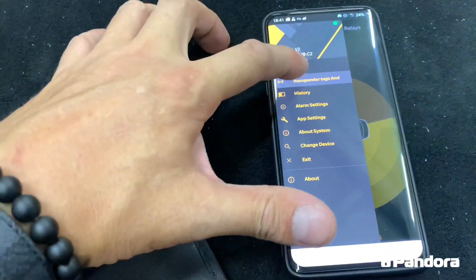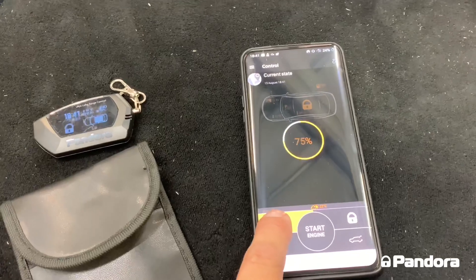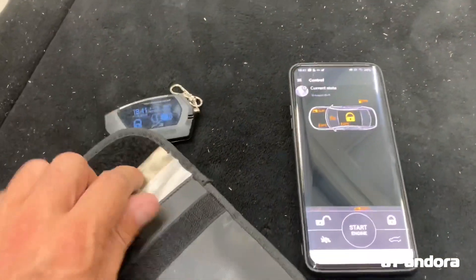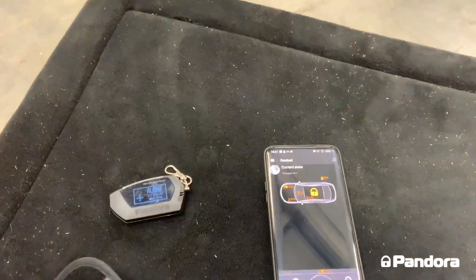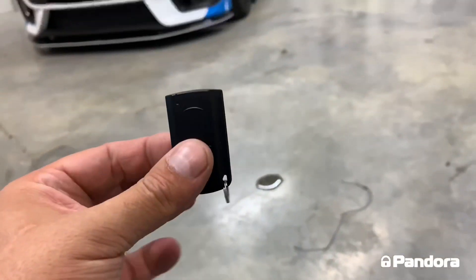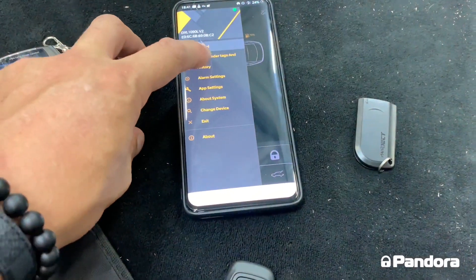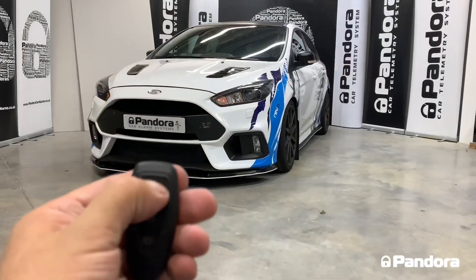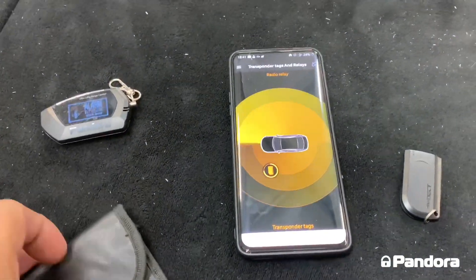Even if we put the tag back outside the Faraday case, the system cannot be disarmed until the tag is properly reintroduced. This protects you against relay theft and key cloning theft, and we've also fitted extra immobilisers onto the car. Once the tag is reintroduced into the system, the alarm will disarm — keeping you safe from key cloning theft.